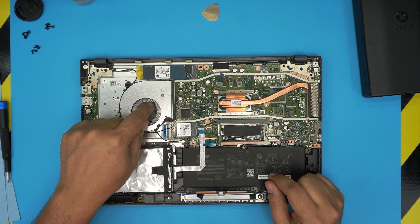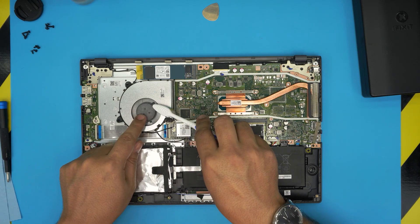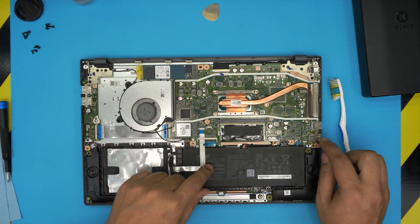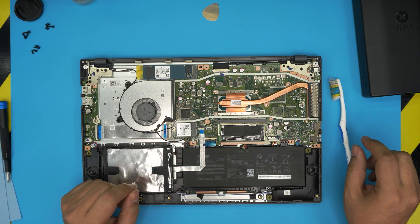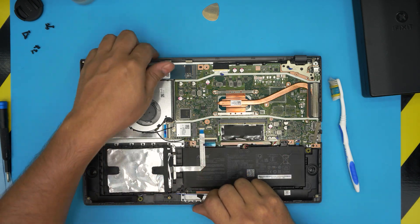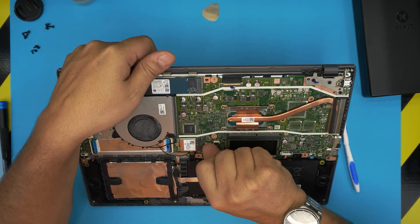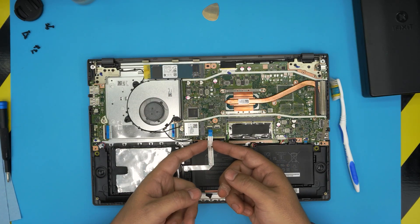To clean up the fan — this one is pretty clean since it's a new laptop, but yours might be really dusty. You can clean it with a toothbrush. Before we do anything, we're going to disconnect the battery so we don't short anything. To do that, let's first remove the hard drive cable — pull up the jack by placing your finger at the back of the jack and lifting it up 90 degrees upward.